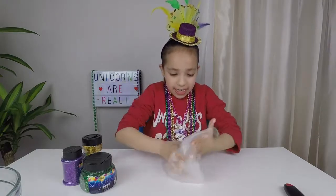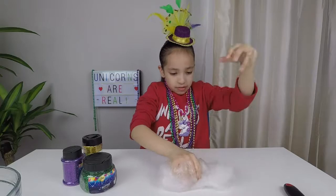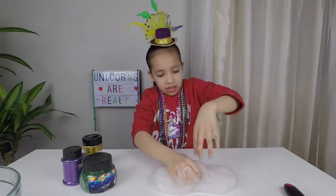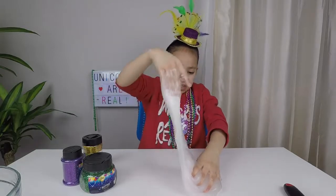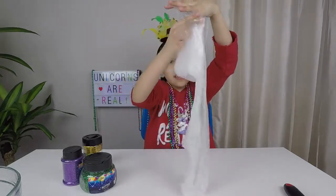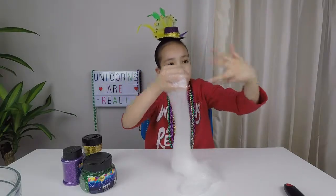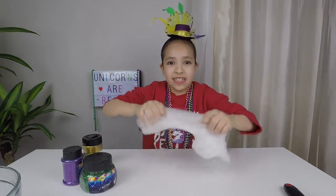Now we're going to start kneading it — a lot. Look how stretchy it is! I think the baking soda with the water really helped make it really, really stretchy.